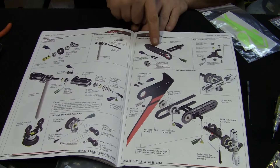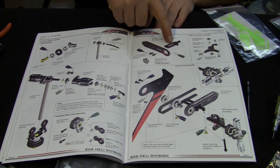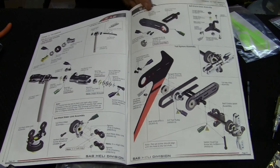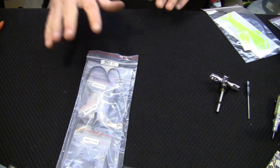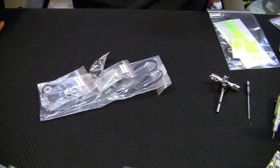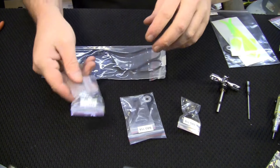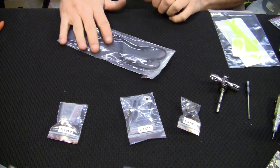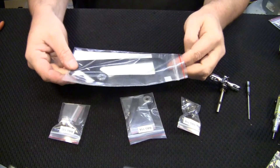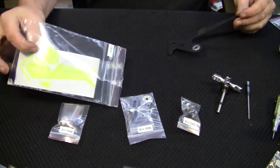Now we need bag 11. We're going to be working on the tail hub area — putting this bracket together with two screws, then assembling the bell crank, and putting it all together. There's the bell crank, the bracket piece, the tail gear, the tail belt which we'll set aside, and the vertical tail fin — I'm not going to put decals on it right now but I will soon.